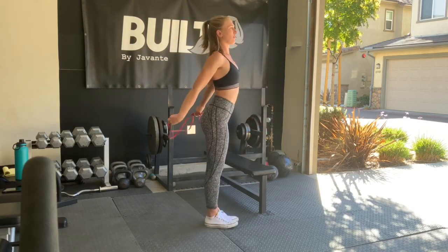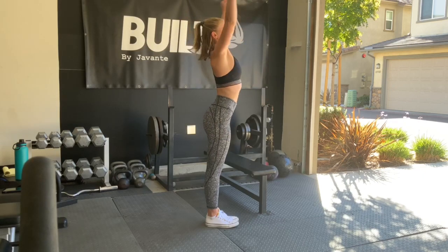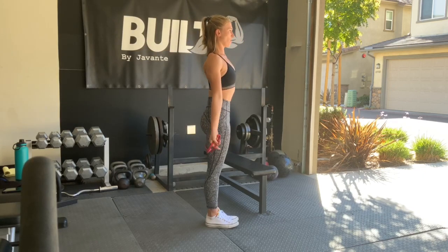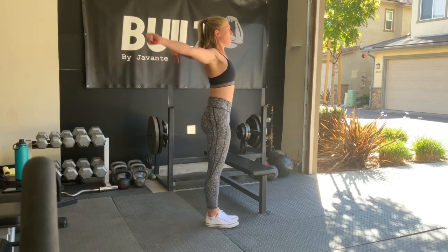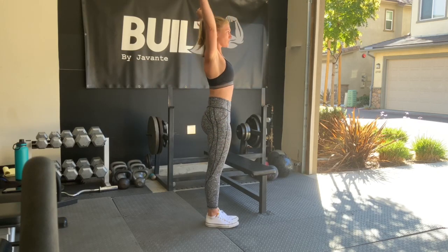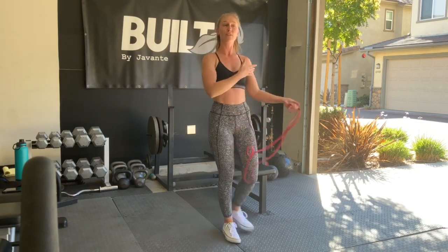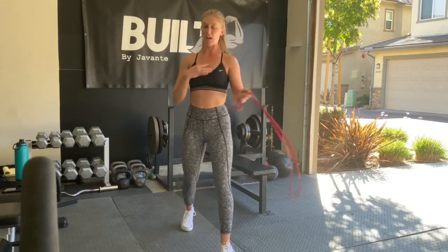Notice how I'm not flaring out my rib cage — you want to keep your core engaged. Then as you begin to loosen up through your chest and through your shoulders, walk your hands closer together and really challenge that range of motion. Really feel that stretch through your chest.